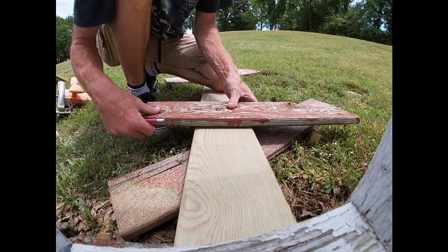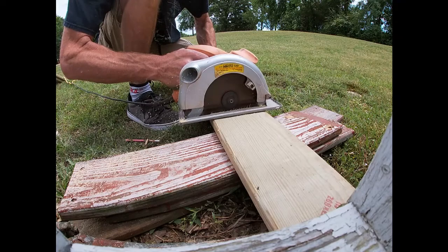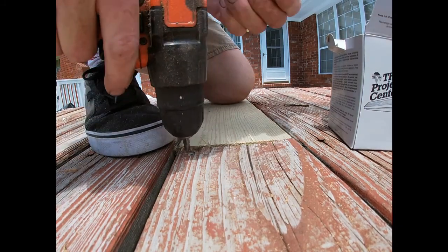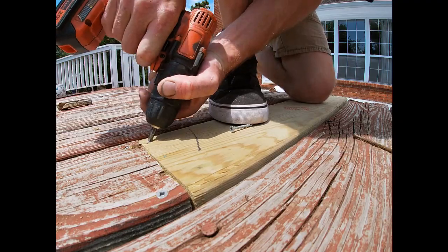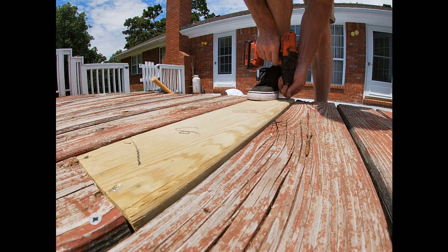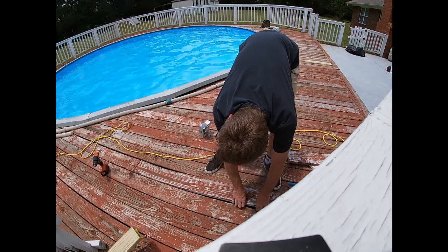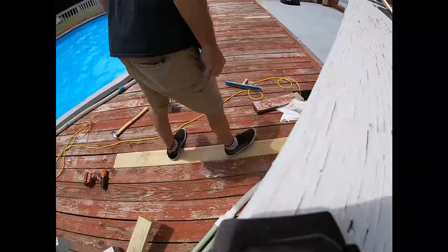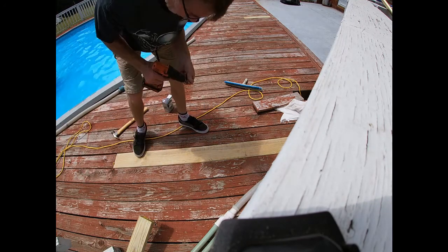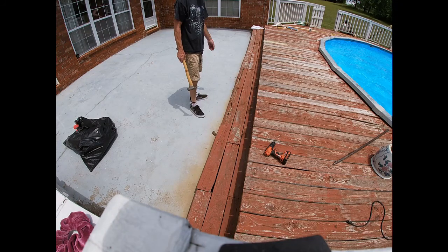This is a nice pretty straight line there. Doing our expert measuring. I got that down in there — it's really tight. Some of it went up pretty good. It's going to work. That probably ain't going to last very much longer.